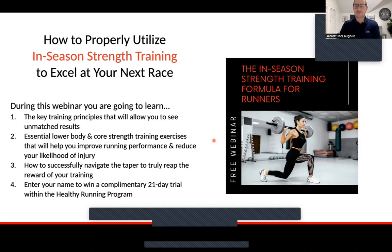How to navigate the taper — this is super important. I think a lot of times we work so hard and we get in our own way. So how do we get out of our way when it comes to the taper, that two to three week period before the race, to really allow our training to absorb so we can see good results on race day.